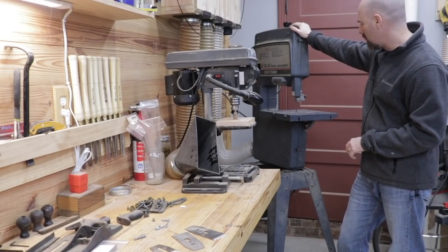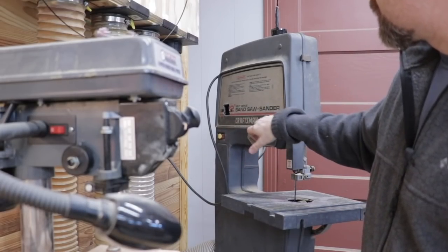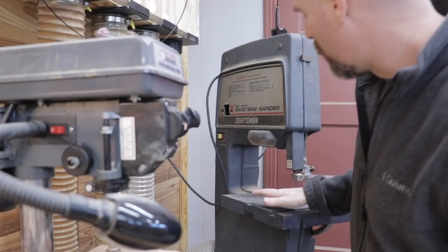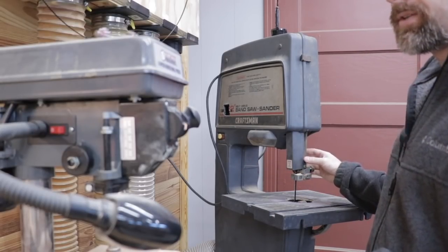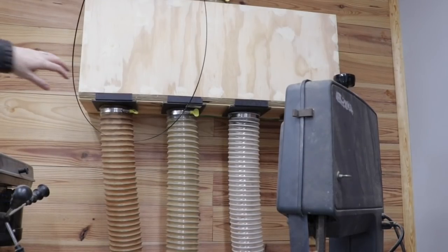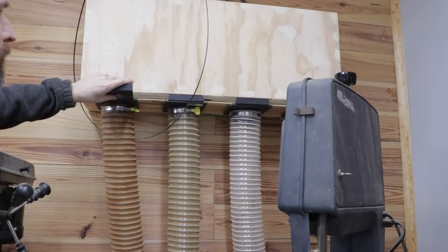This bandsaw was actually given to me by a friend from church. Currently using the Craftsman bandsaw — it's a 12-inch bandsaw. It has been a really nice addition to the shop. The dust manifold is easy to use — all you do is just pull out the valve and that opens up that dust chute.